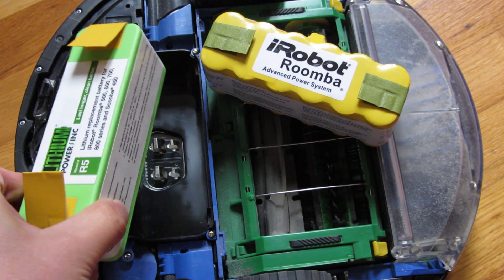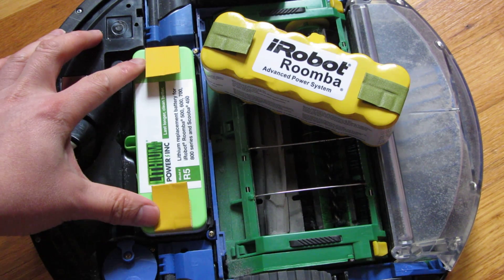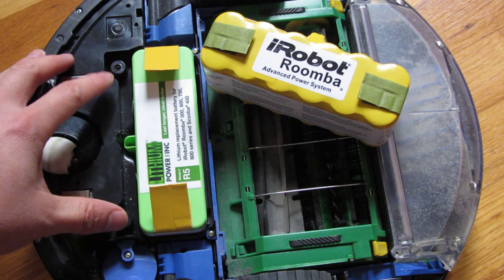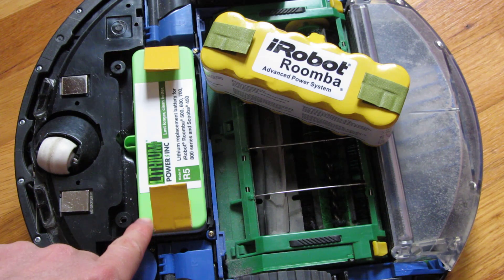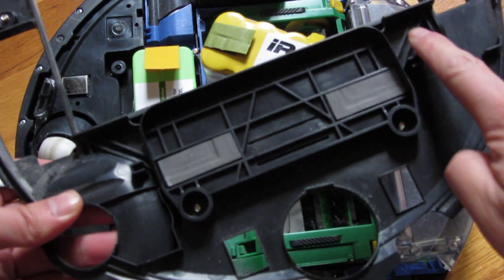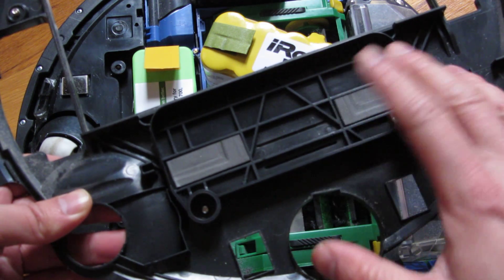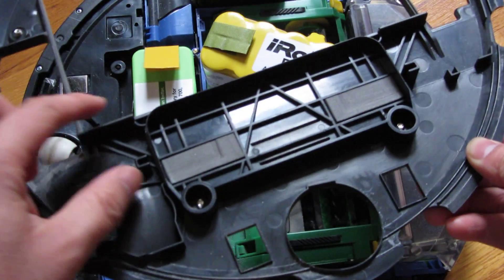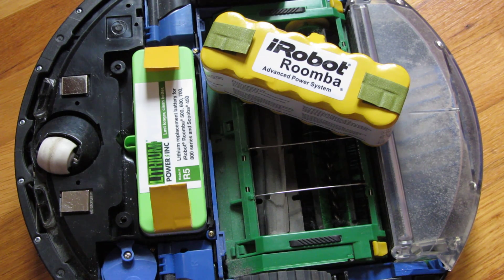One thing to note for 560 owners: there was a question of whether this battery fits the 560 Roomba, and it does fit — it's just a slightly tighter fit. I didn't have to manipulate anything; the contacts are fine and I didn't need any kluge to make it fit. It is about two millimeters wider, which is very minimal, but it does make for a tighter fit when seating the top cover, so you'll have to push harder. But it does fit perfectly and that's not really a concern. All in all, I hope this information helps and thank you for watching.